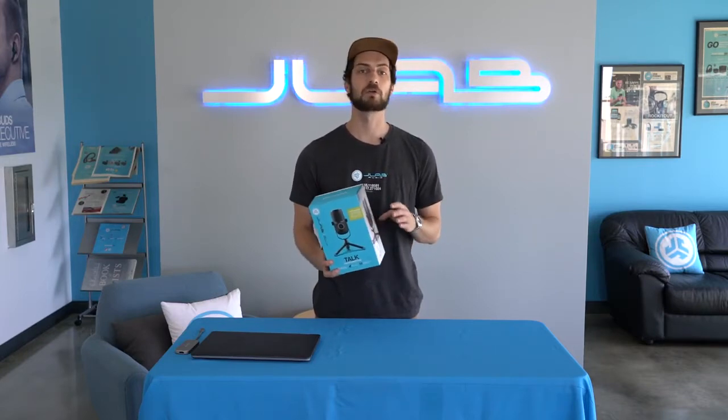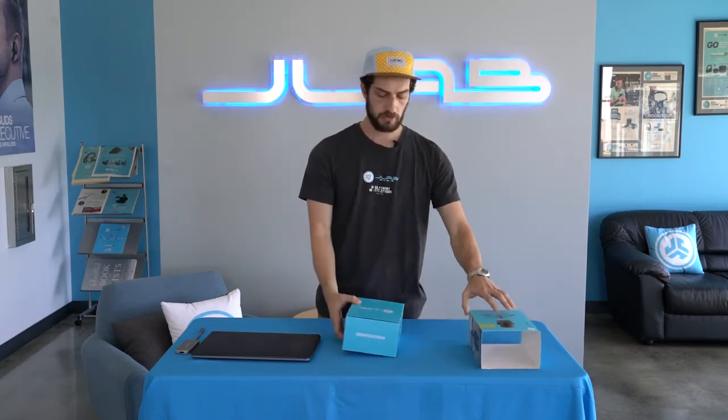If you guys have the Talk Go or the Talk Pro, just head down to the description — we'll have a link for those how-to videos right there. The Talk is our mid-tier microphone. It comes with three condensers and four directional patterns. You don't need any software or plugins to make it work with your computer. All you have to do is plug it in and you're ready to go.